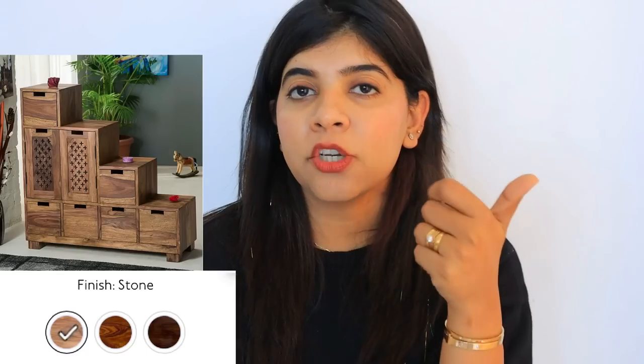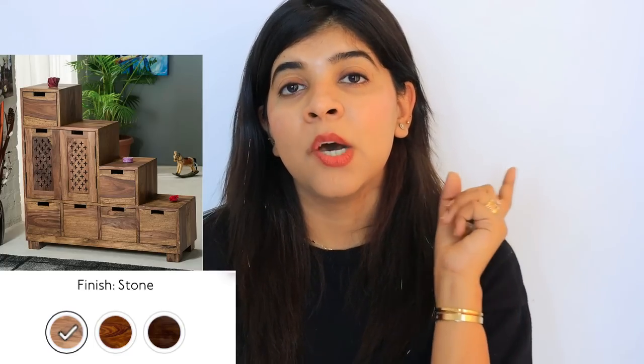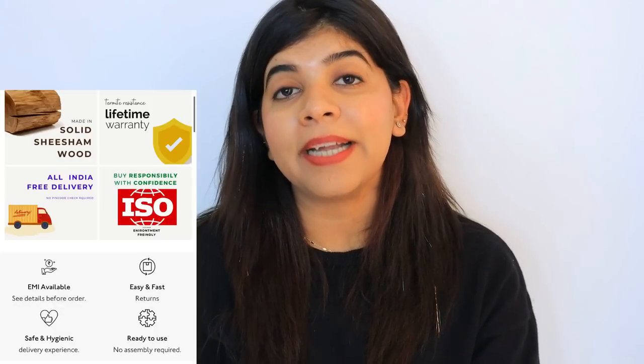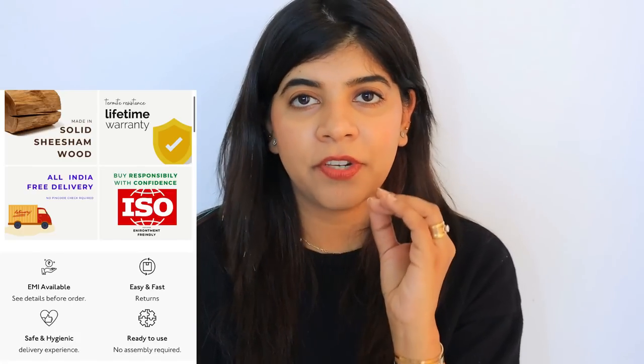This is the solid wood jali drawer chest set. The product comes in three finishes — the first is stone finish, which is a lighter wood tone; the second is honey, which is a darker wood tone; and the third is walnut, also in a darker shade. This furniture comes with a lifetime warranty, is termite resistant, is ISO certified, environment friendly, made in shisham wood, and offers free delivery all over India.